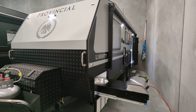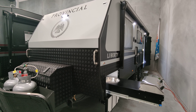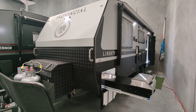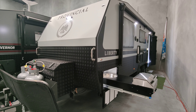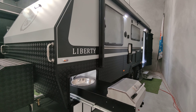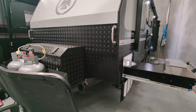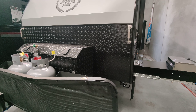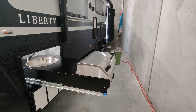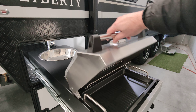Hi everybody, this is Joe and today I am going to take you on a tour of the Provincial Liberty. Now this van is an off-road van with full off-road independent suspension and checkered plate protection underneath. Some of the features you can see here on the outside: it's got the stone guard and dual gas bottles, and there's a slide-out kitchen with a sink and a little hot plate.